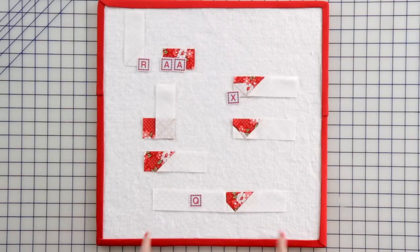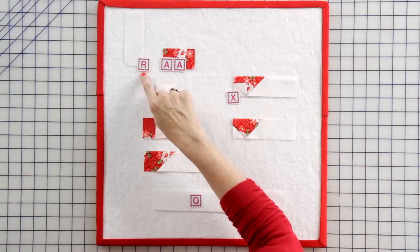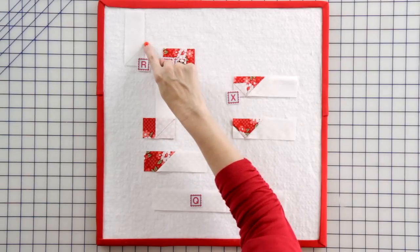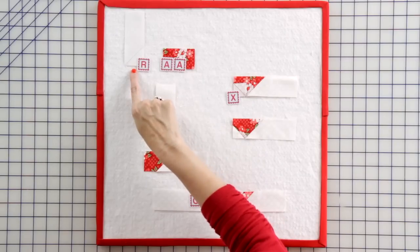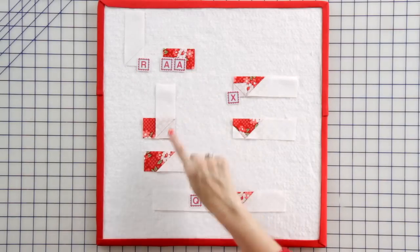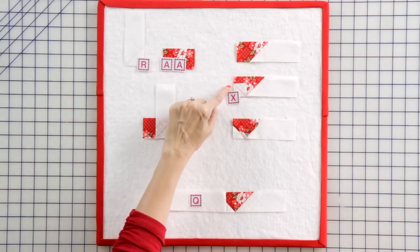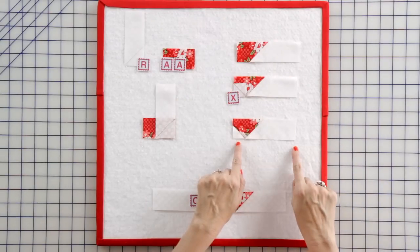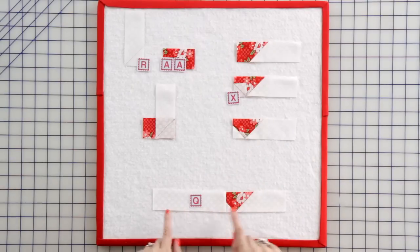Now we're going to make our bike seat unit. Take a fabric R rectangle, mark a dot one and a half inches up from the bottom right corner and draw a line. Place your fabric R rectangle on a fabric AA rectangle, stitch, and press. Take this unit and add a fabric X corner square. Then add this unit to a fabric Q rectangle to make one complete bike seat unit.